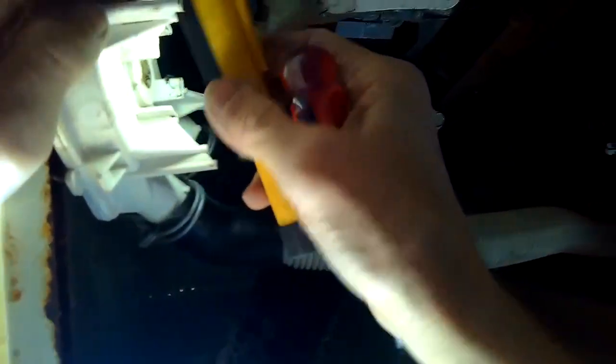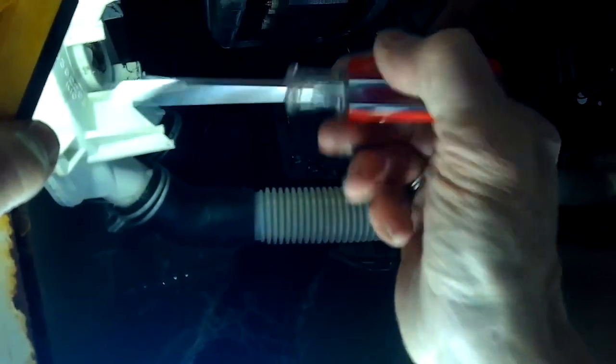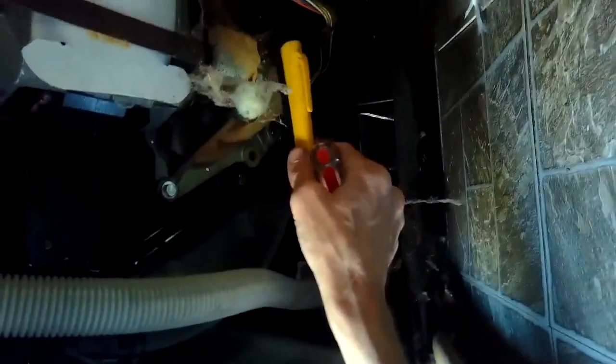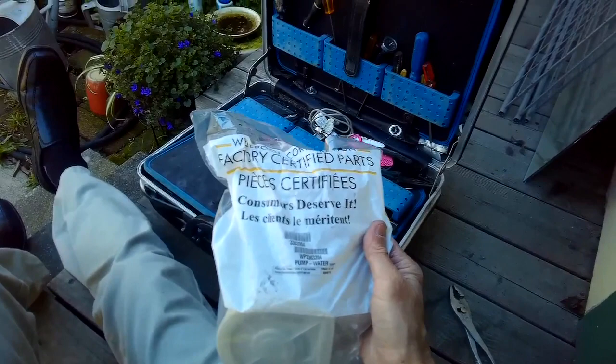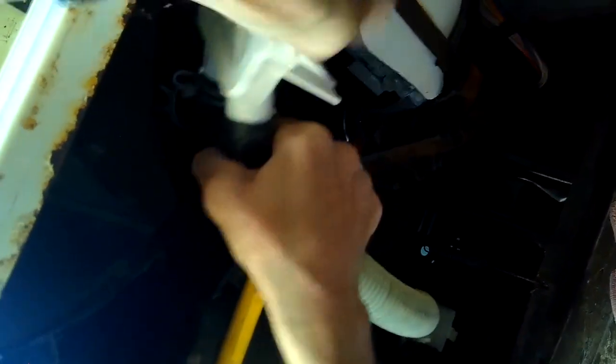I'm going to disconnect the two lines that come in. I'm noticing there's a little trail of sediment coming down, which verifies that's where the water was coming from. Here's the part number on the water pump — this fits most of the Whirlpool direct drive washing machines. I'm going to use a pair of pliers to squeeze in on these hose clamps.